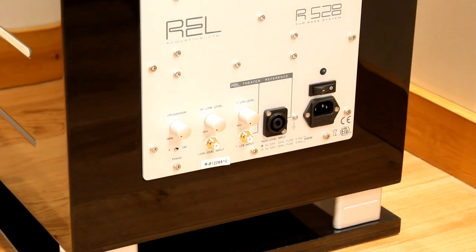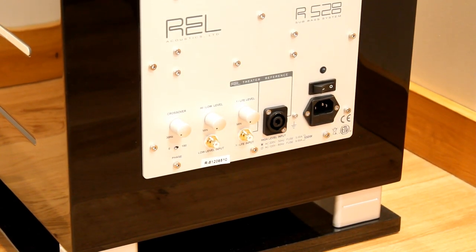The passive radiator actually helps to eliminate port noise and create a better, longer bass response.